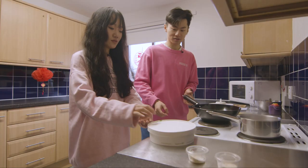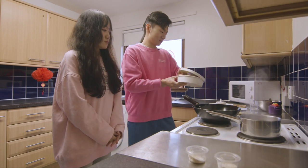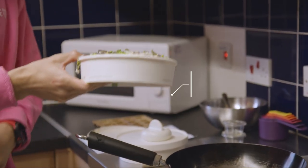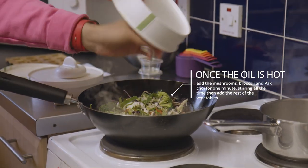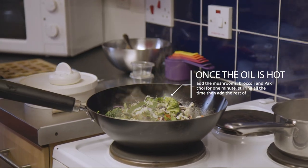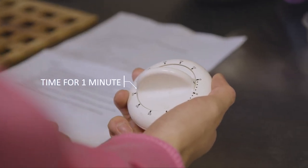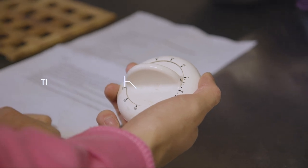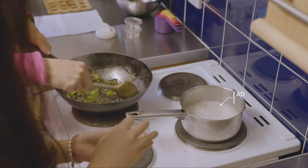So let's get started with some veggie. Timer — one minute.